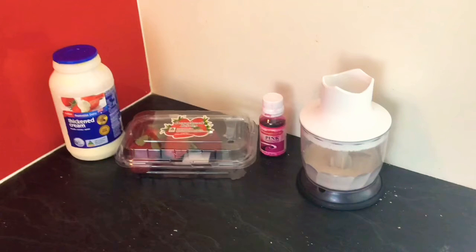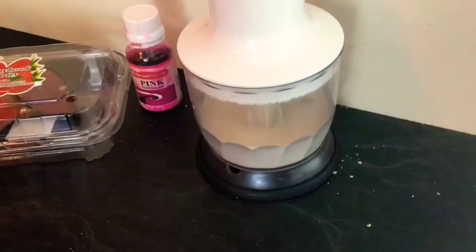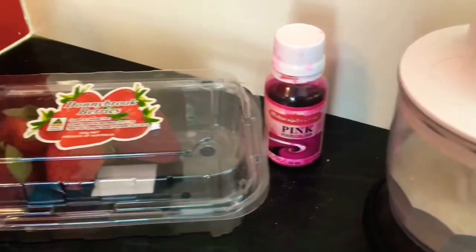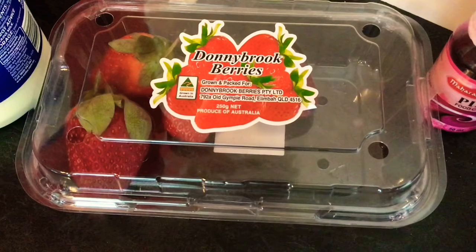Now we're going to make the nice buttercream. For the buttercream, my caster sugar had run out, so to make caster sugar yourself, take raw sugar and powder it — that's what I did. The first ingredient you'll need is one-quarter of a cup of powdered raw sugar. I'm also using pink food coloring in the buttercream since we're going with a pink and strawberry theme — that's optional.